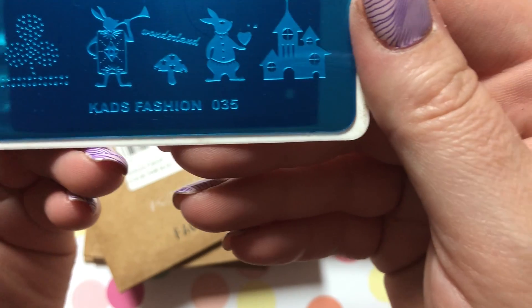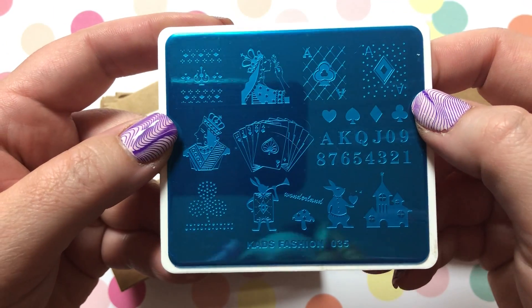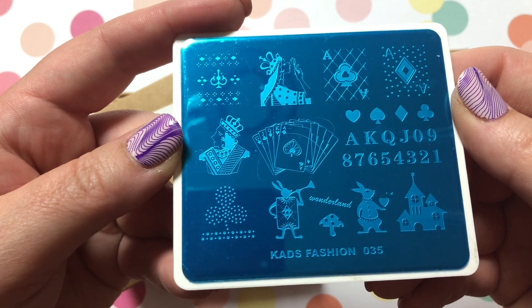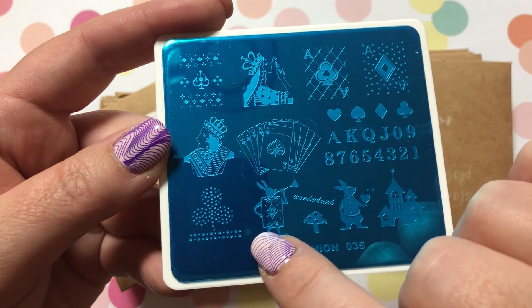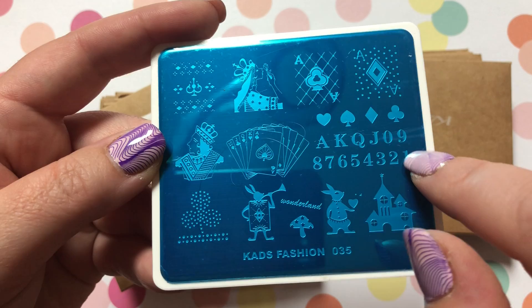KADS Fashion Number 35 — I really wanted something with poker-type items, so this one is kind of somewhere between poker, just cards, and maybe some Alice in Wonderland. It's always nice to have the numbers there too.